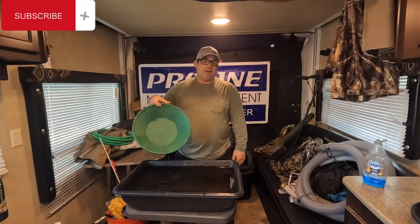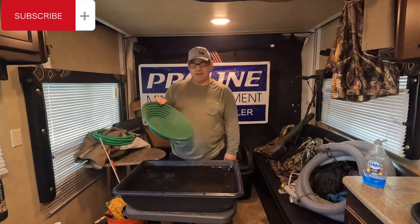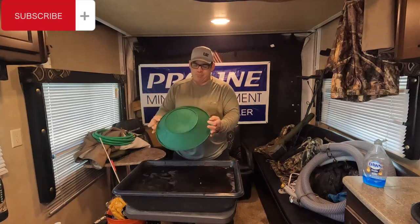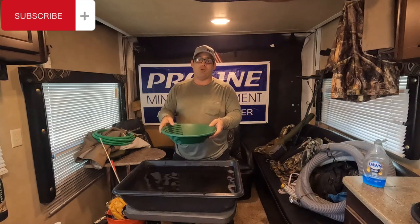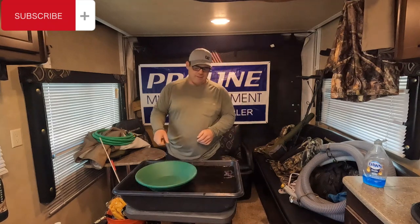This is where it starts. All mining starts and finishes with the gold pan. This is a Proline professional gold pan — my personal favorite. There are quite a few good ones out there, but I'd say stay away from the Chinese stuff. If the gold pan is less than ten bucks, it's probably not worth owning.